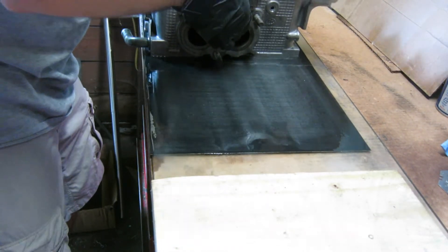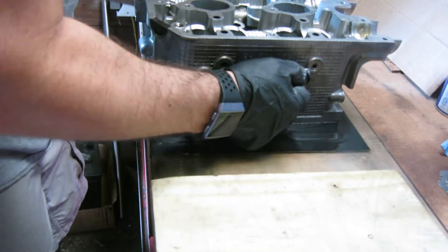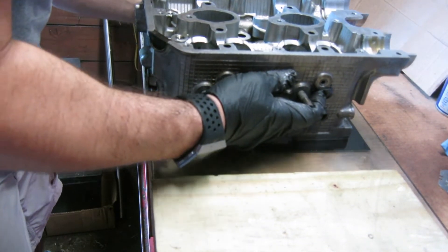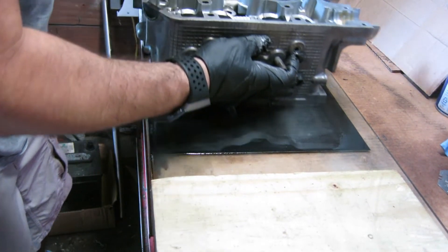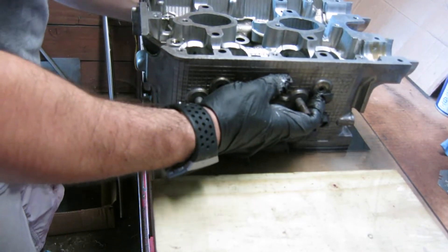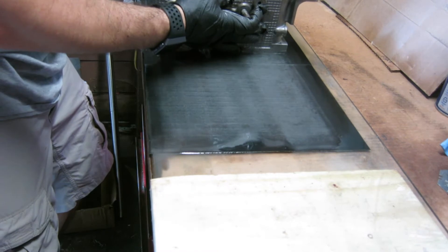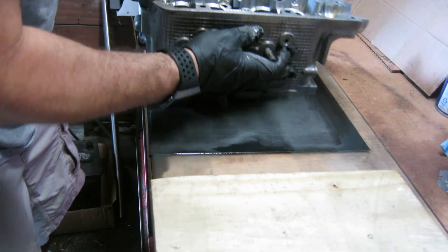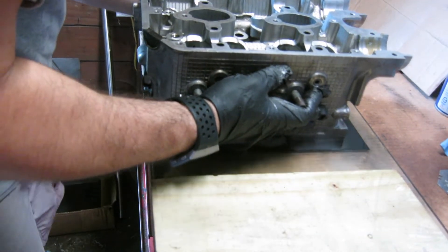It feels pretty good, so now I'm able to speed up a little bit. Again, try not to put any downward pressure — use the weight of the head itself to do the actual sanding. I've seen some people say you can do a figure eight, but I really don't have the real estate on this glass to do that, and there would be a lot more seams to contend with. I can't seem to find sandpaper sheets larger than this standard size — about eight and a half by eleven — without a seam.